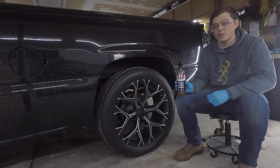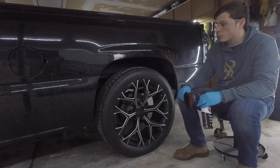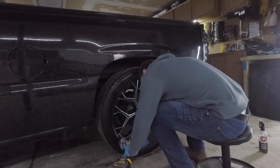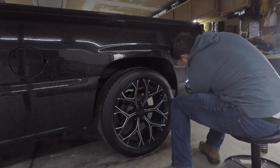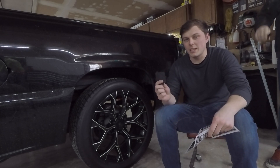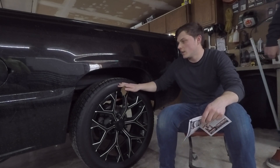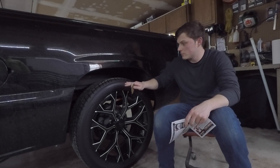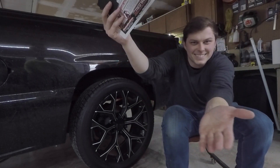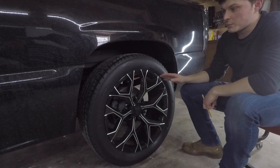To clean the sidewalls we're using Adam's Polish tire and rubber cleaner — spray it on, scrub with the tire brush, then hose it down. Next, using the supplied sandpaper, we scuff up the sidewall. Make sure you don't remove too much material and that the rubber stays intact — we're just creating a rough surface so the letters have something to adhere to.